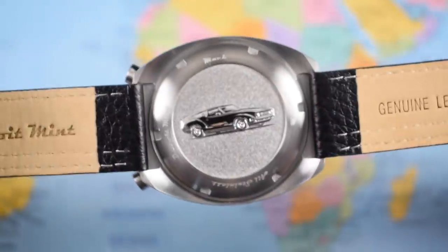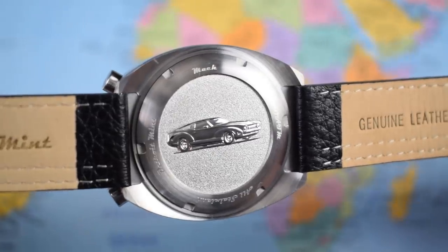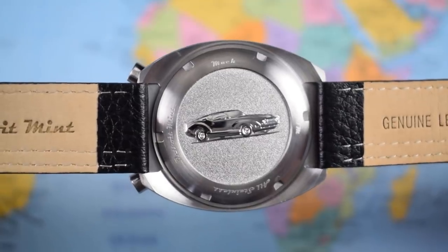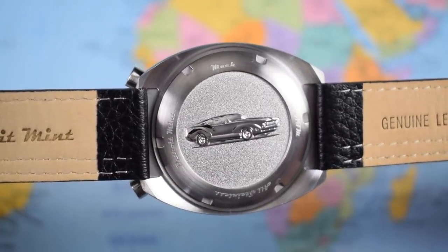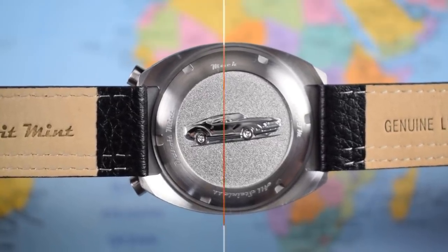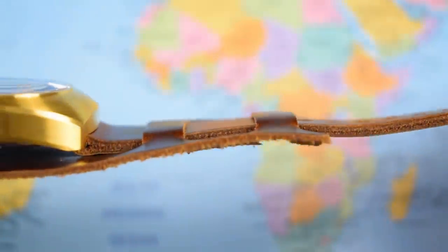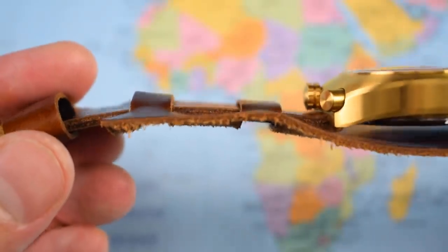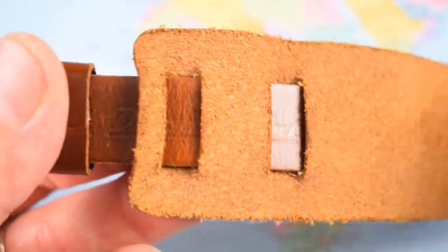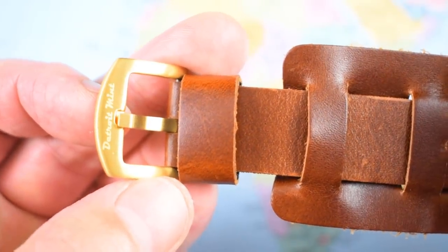Flipping the watch over to the case back: Detroit, the home of American muscle — there is a Mustang Fastback nicely embossed in the center. Screw-down case back, 100 meters of water resistance. This is the Mach model name, Detroit Mint, all stainless steel. But I reckon the optional cuff strap is where it's at today, especially if you've gone for the Cliff Booth gold special. It's a little bit raw in the finish, raw edges, nice and comfortable in operation, with Detroit Mint stamped and a chunky buckle in either brush or polish.